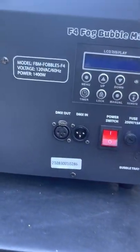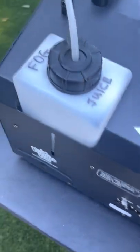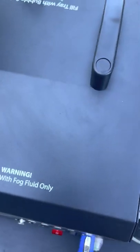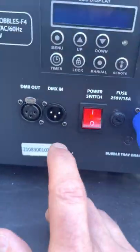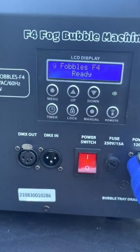I just followed the directions — it was really straightforward. I put in the fluid and made sure to label my bottles, because you don't want to put bubble juice in the fog machine or vice versa — you'll really mess up the machine. I filled both reservoirs, then turned the on button on and it warmed up, took about five minutes.